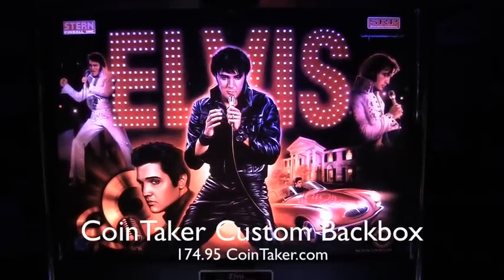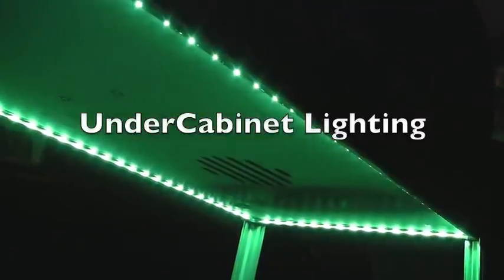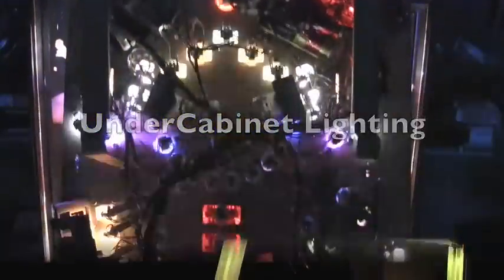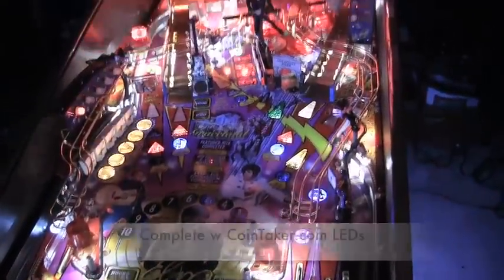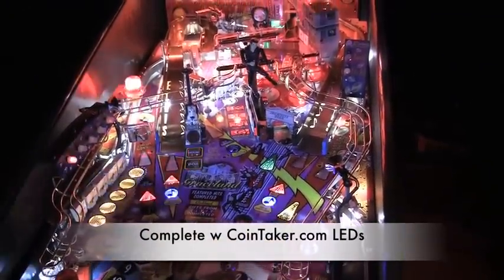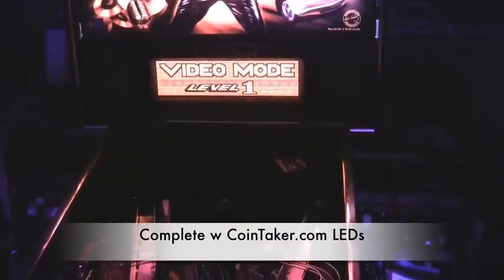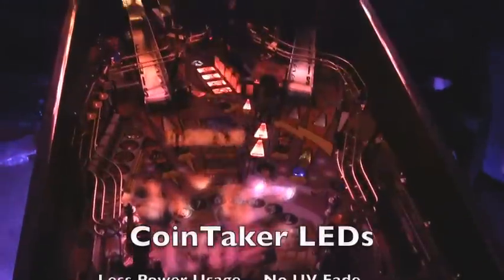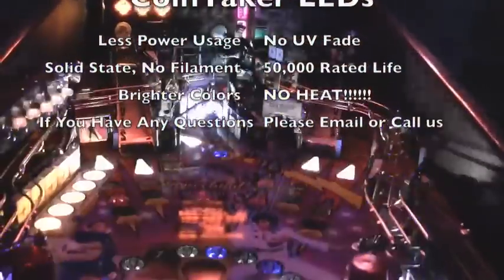Here's our Cointaker custom LED backbox. Here's our Cointaker under cabinet lighting. Our left yellow Elvis LEDs are ultra bright. Here's our Cointaker swing.